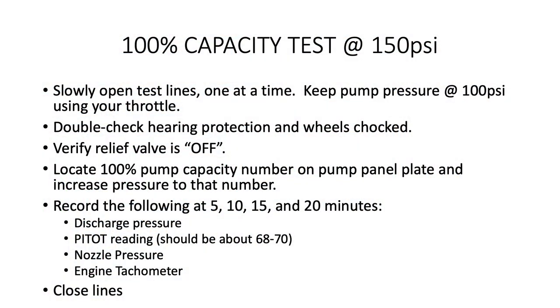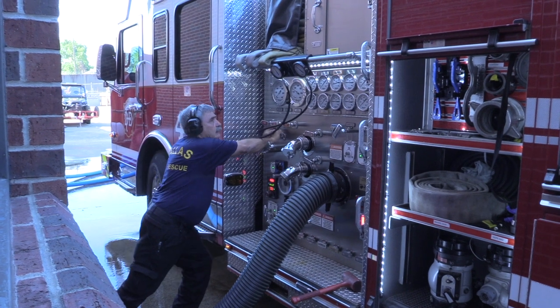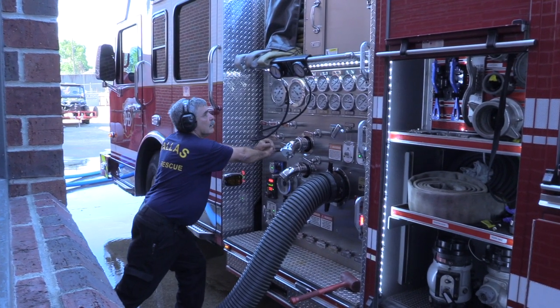Increase the pressure to the number printed on the pump panel plate to get 100% capacity of the pump. You're now in monitoring mode. Record the following information at 5, 10, 15, and 20 minutes: your discharge pressure, your pitot reading (which should be approximately 68 to 70), your nozzle pressure, and your engine tachometer reading. After you record the 20-minute cycle, shut down your lines and proceed to the next test.